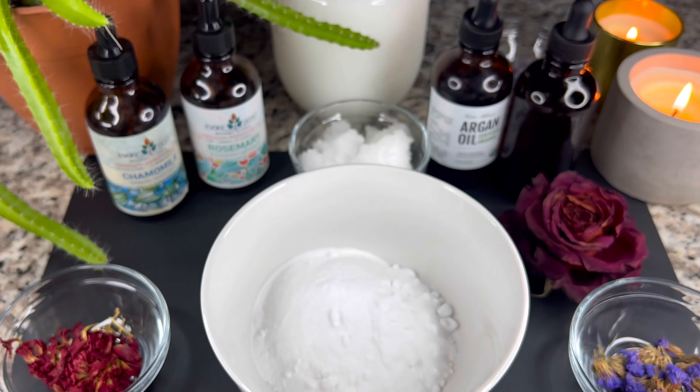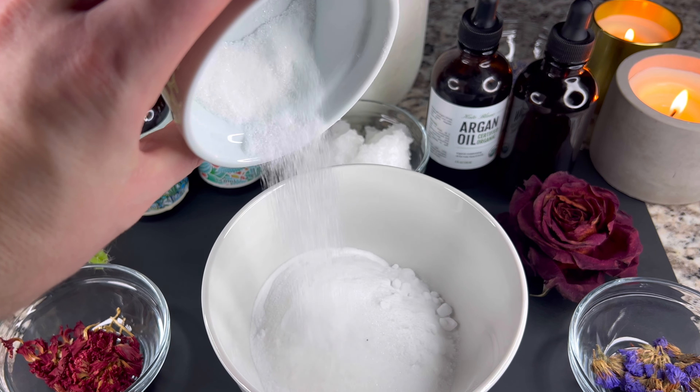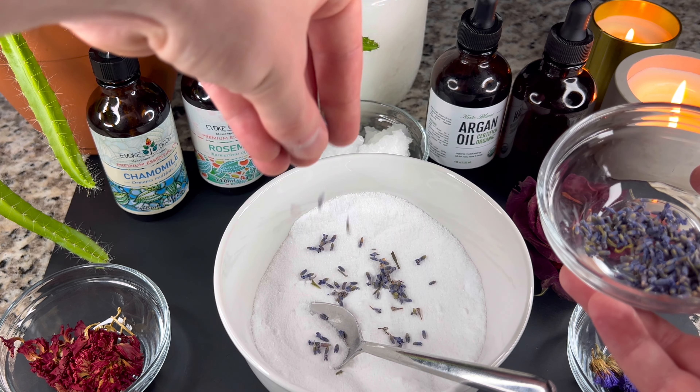In the bowl mix all your dry ingredients. Add one cup baking soda, then add one half cup citric acid. If you want to make it more fancy you can add dry flowers.